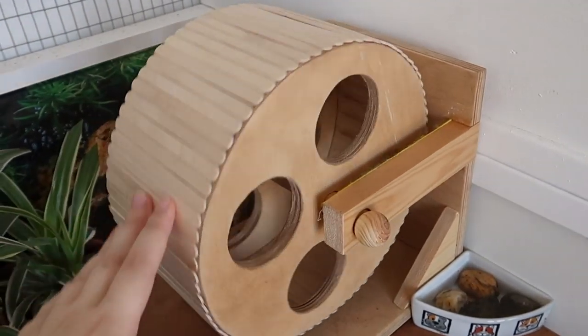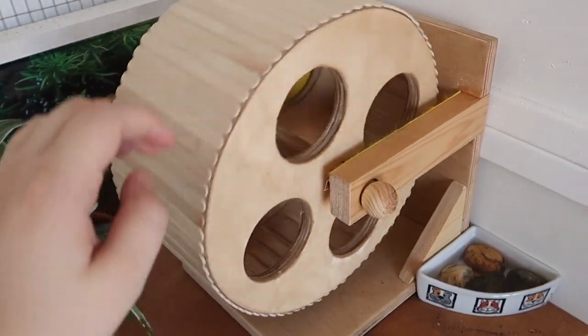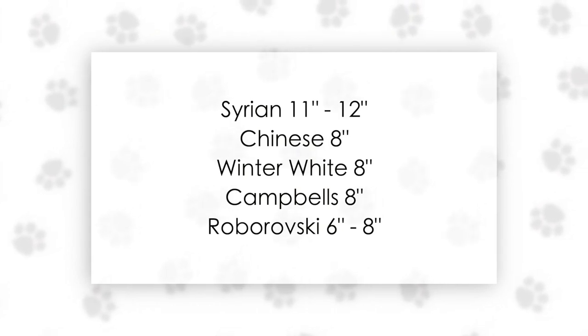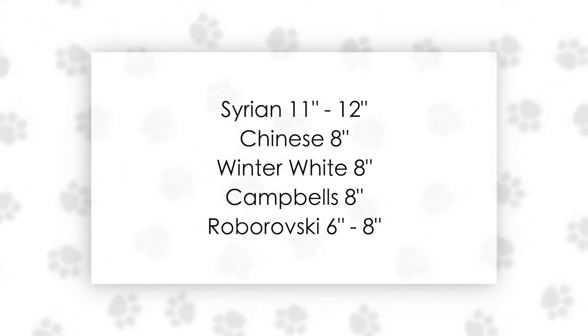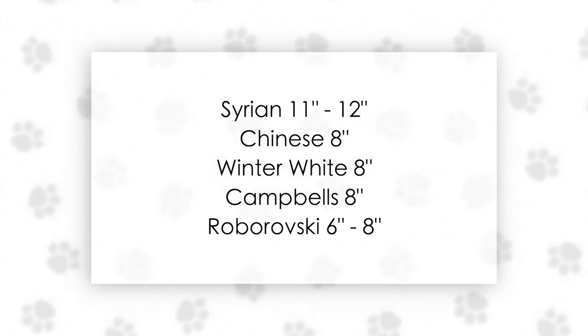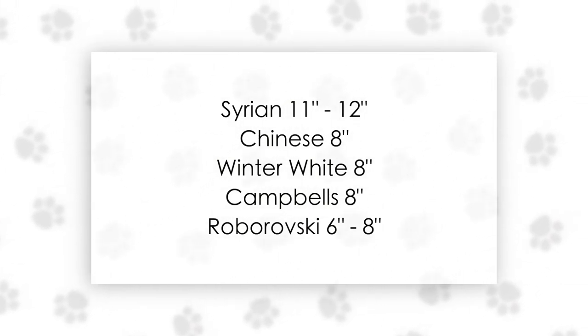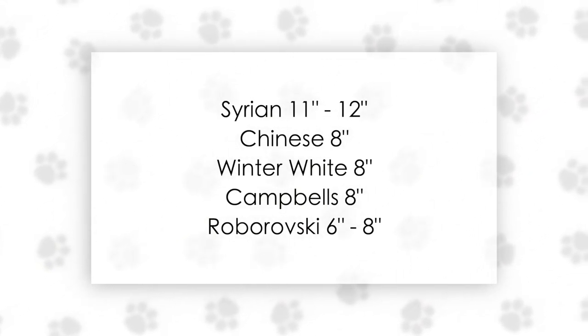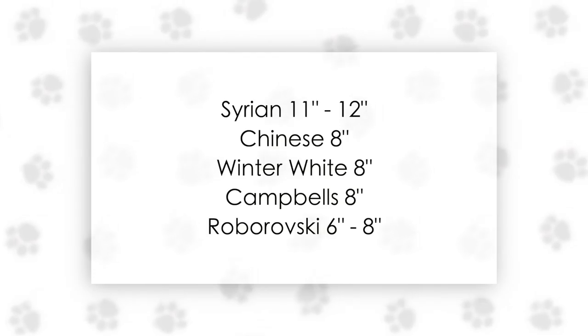First things first, correct wheel size is very important. On screen right now are the recommended sizes for each hamster species, and if you are ever in doubt it is always safer to have a wheel that's slightly too big rather than slightly too small. A small wheel can cause a serious amount of harm to your hamster's spine, whereas the worst thing a big wheel is going to do is be a little bit harder for your hamster to move.